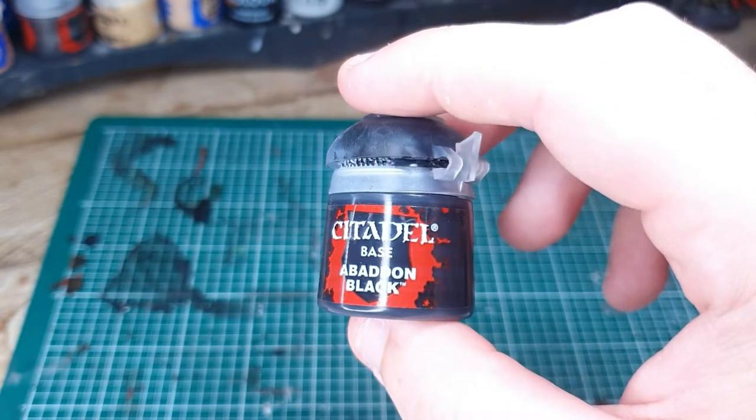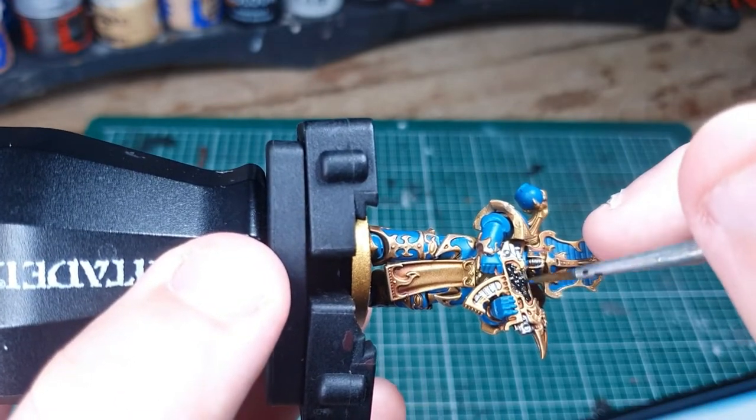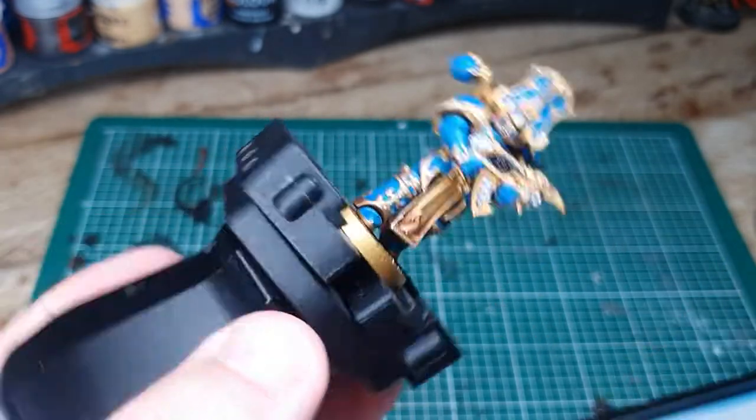Next you'll need Abaddon Black, and you'll need to paint in the main part of the gun casing and then all of the under armour that's showing through between the main armour panels.